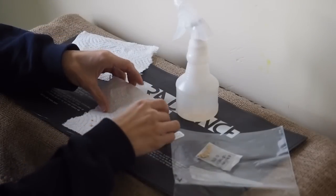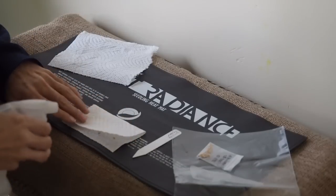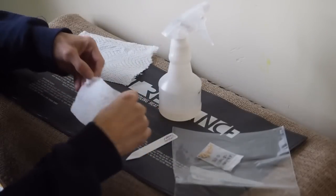And then fold the paper towel in half. And then just spray it a few times with water. I'll spray both sides of the paper towel.